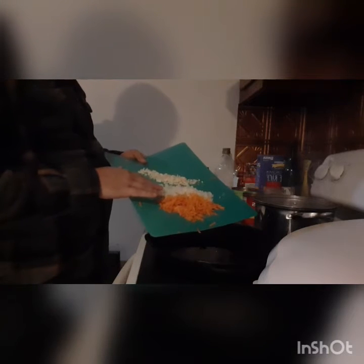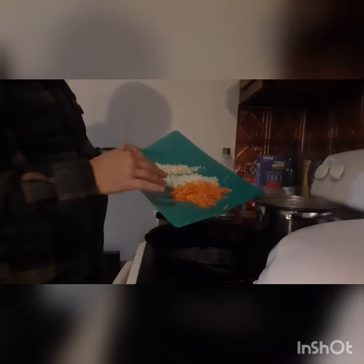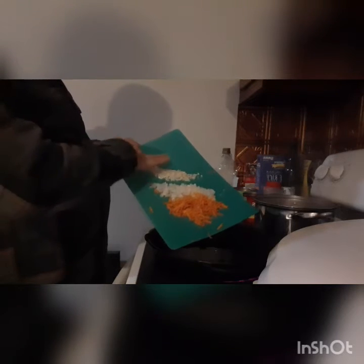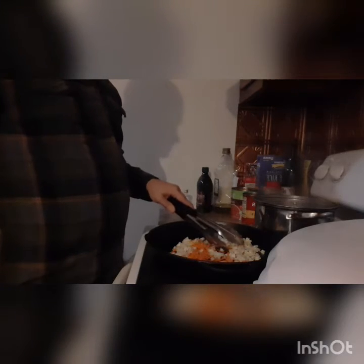We have our cast iron skillet heating up. To that we're going to add a couple of teaspoons of good olive oil — I'm using an extra virgin olive oil; I think the olive taste in this is very good. We are going to add in our vegetables: the grated carrot, the onion, and the garlic. You could also toss all of this into a food processor and make it real fine. I like having a couple of pieces for texture, but if your family does not like chunks, you can absolutely throw this in the food processor. We're going to soften this until they get translucent, and then we're going to come back and add some more ingredients.